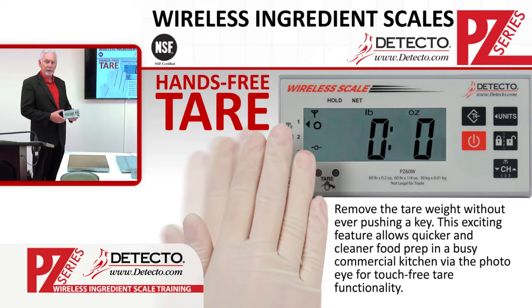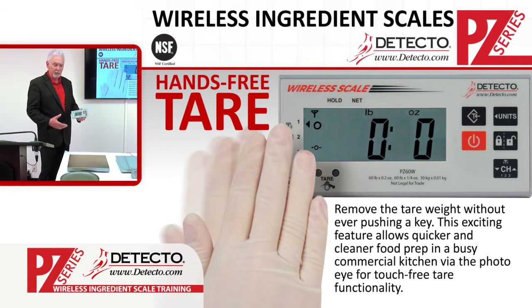Hands-free tare of the PZ series scale is very important for your food preparation. You need to prepare food with speed, accurately, and without touching anything — to stay as clean as possible when building a pizza, a sandwich product, or bagging nuts or candies. We'd also like to make sure we build a consistent product for our customers each and every time. Now let's talk about how we incorporate this hands-free wave-away tare within the PZ 30 and 60-pound wireless scale.